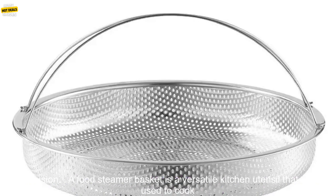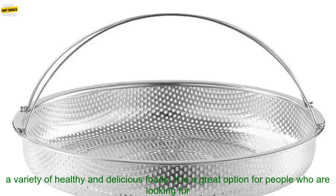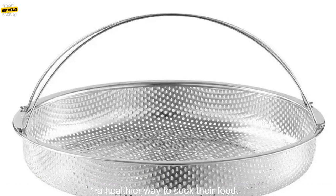Food steamer baskets can be purchased at a variety of retailers, including kitchenware stores, department stores, and online retailers. A food steamer basket is a versatile kitchen utensil that can be used to cook a variety of healthy and delicious foods, making it a great option for people looking for a healthier way to cook.